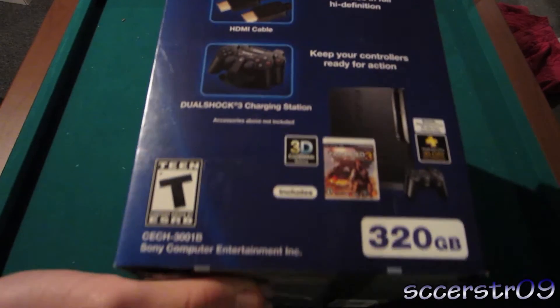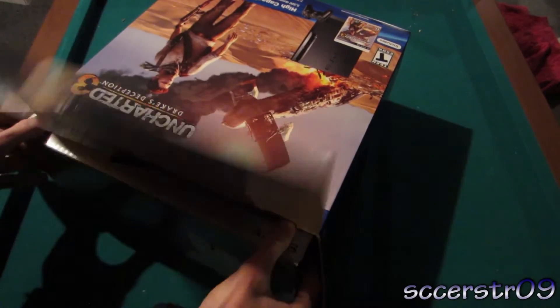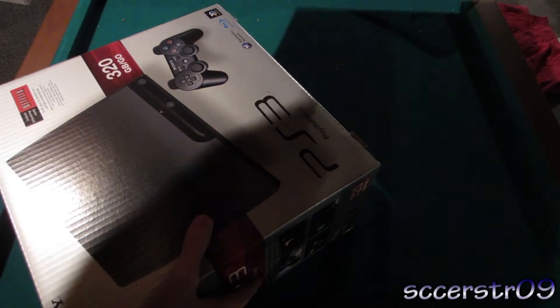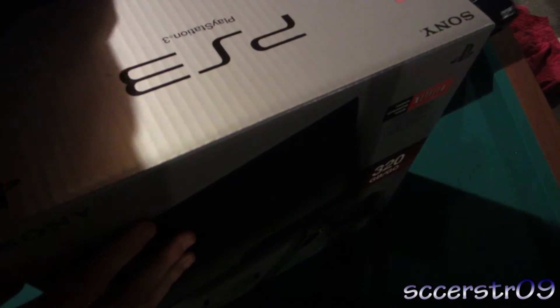So let's just go ahead and check it out. Here's the box — pretty big box. It's pretty much just a bunch of advertising of what it can do. So we will just check it out in here, if I can get this open. So here it is — here's another box for the PS3 320GB. I'm guessing the game must be inside of this box.